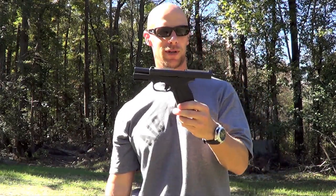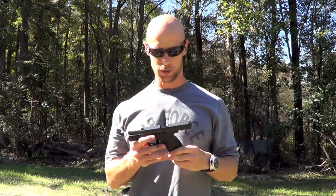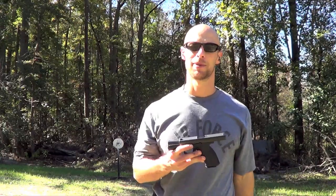The 18 plus 1 of 9mm in an easy-to-shoot package — it's a good gun. And up next will be the tabletop.